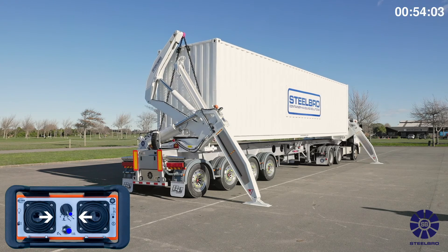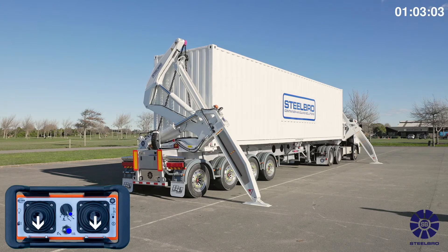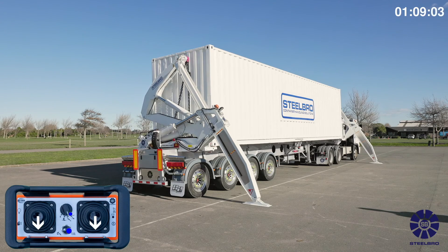Place the container on one end of the trailer and then the other end of the trailer twist locks. Once located on the lift side twist locks, bring both top arms all the way down until fully closed.